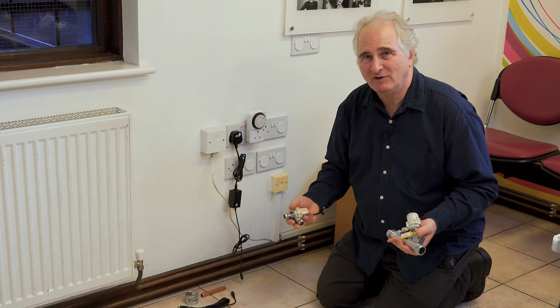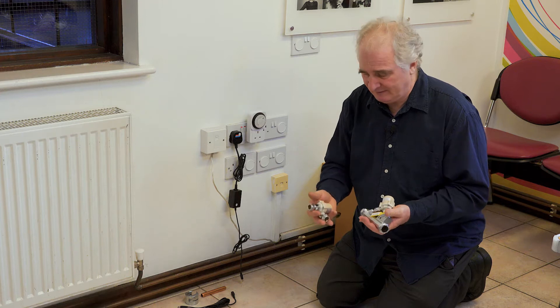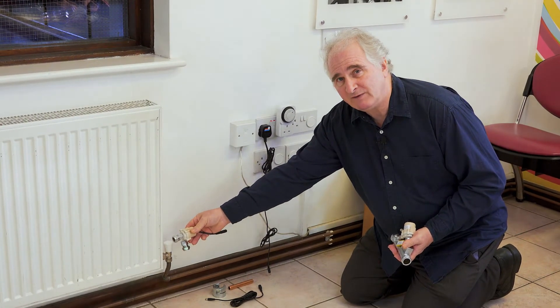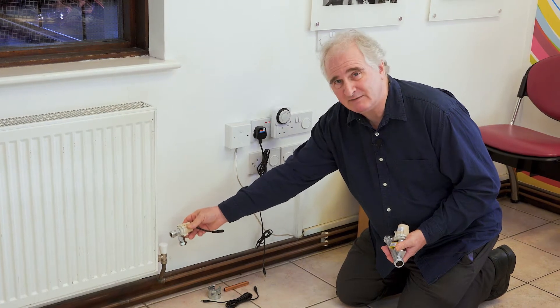Hello, I'm Alan Wright and I'm the inventor of the radiator flow booster. There are two versions of flow boosters. There's the V2 which fits where the lock shield valve is — it's dimensionally the same, and that's the V2.